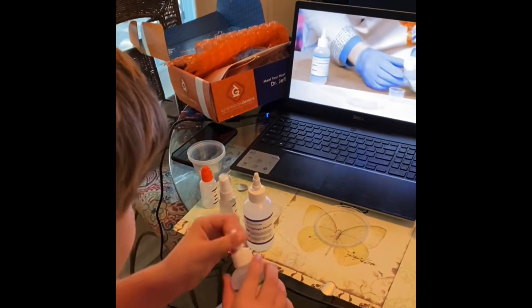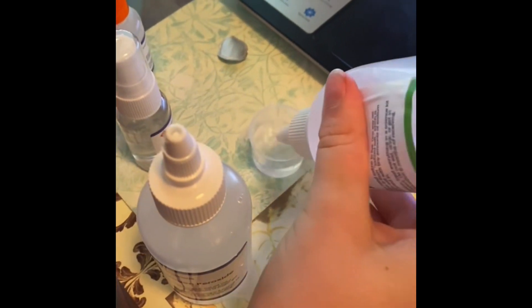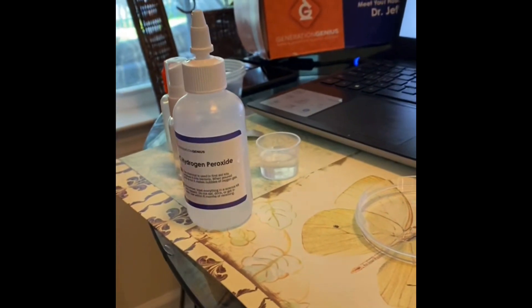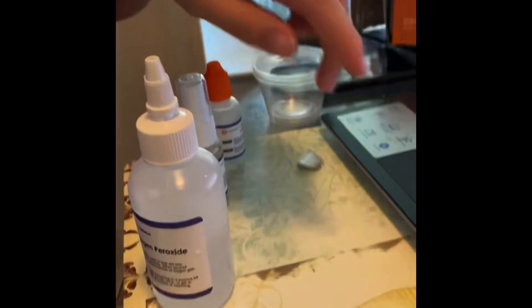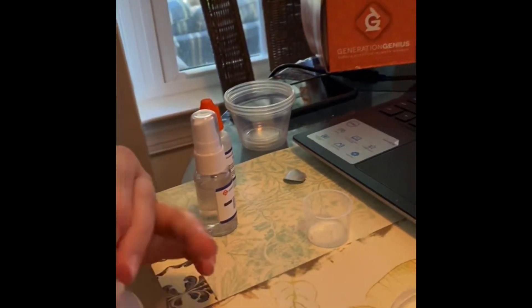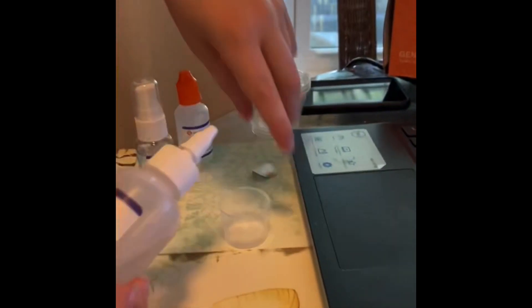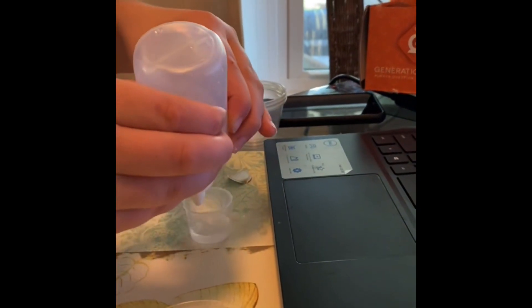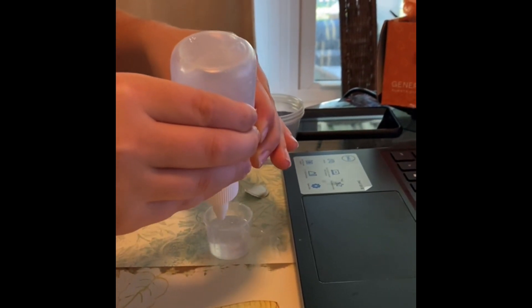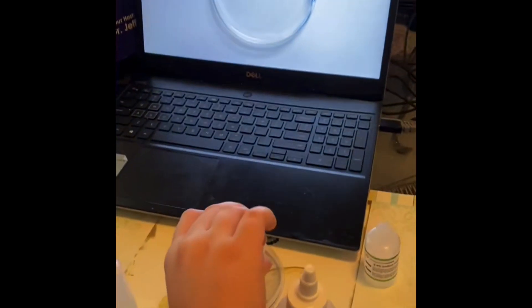Try to measure right up to 12.5 ml. Just like that. Perfect. It's an approximation — the closer you get it, the better it will work. And now, pour it into the petri dish. We will do the same thing with the blue bottle. Perfect. Now, we're going to pour this here like this.